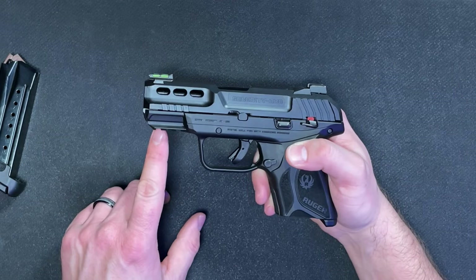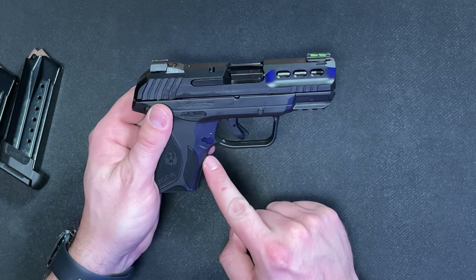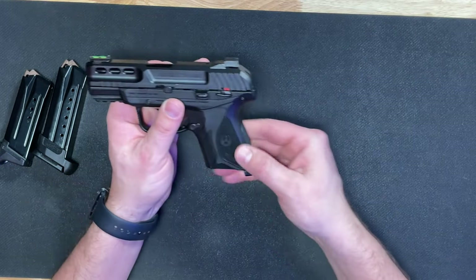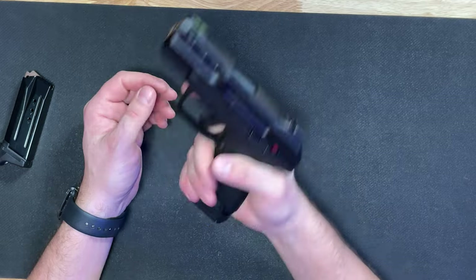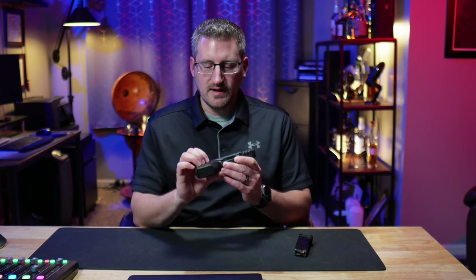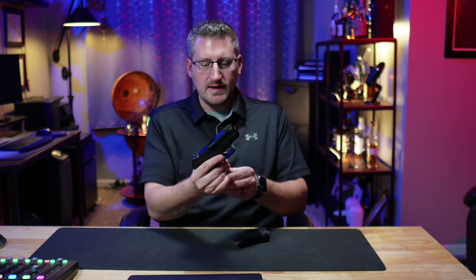At the front of the frame, it has three slots for a rail, so you can mount a light or accessory there. There is a little bit of texture on the front of the trigger guard and a cutout around the trigger guard by the handle. You get grip texture on all sides — not too aggressive, but enough to feel in control, though more aggressive texture would be welcome if your palms are sweaty. There are no finger grooves, but with the 15-round magazine and its extension you get a full grip, and even the 10-round magazine with the pinky extension gives you a full grip and a lot of controllability.